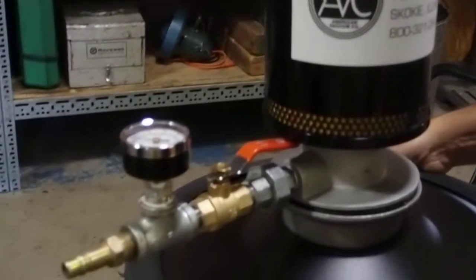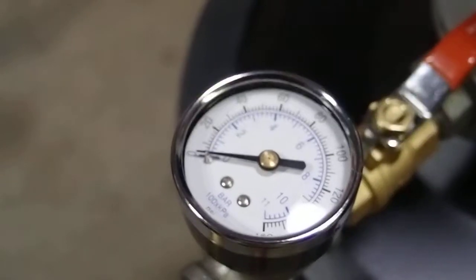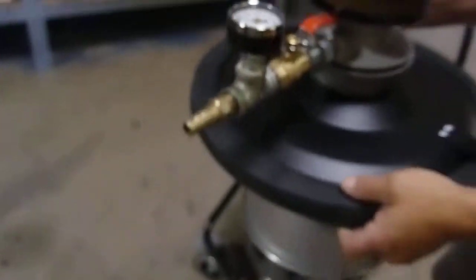It does require 90 PSI continuous compressed air, which requires about 40 CFM of compressed air to run.